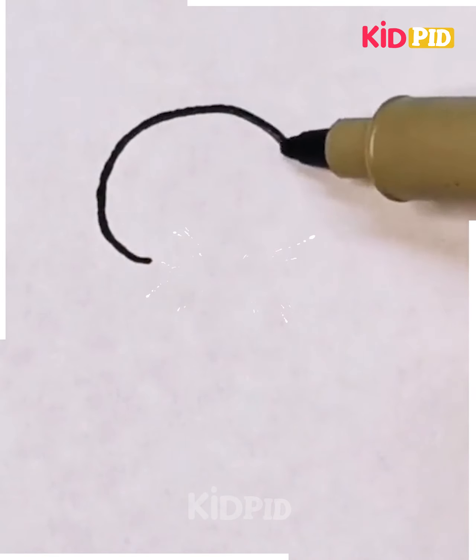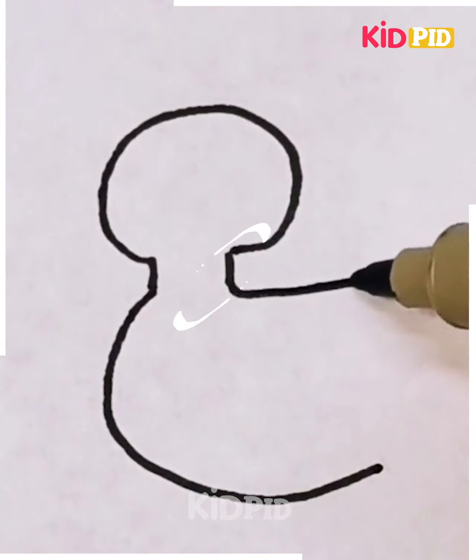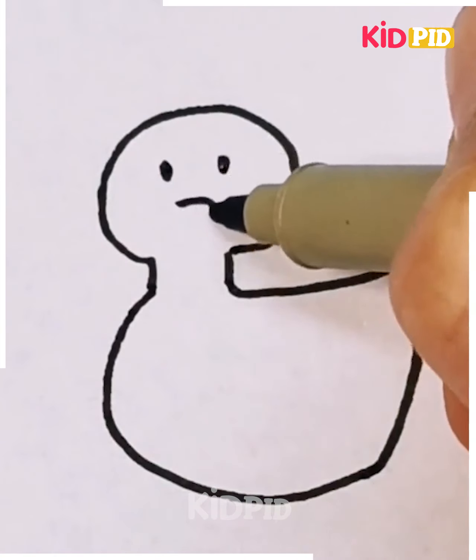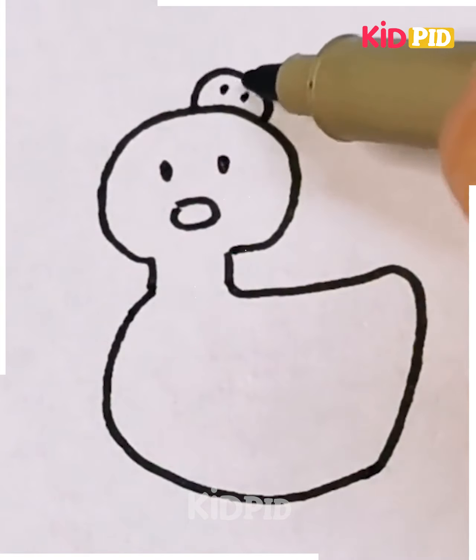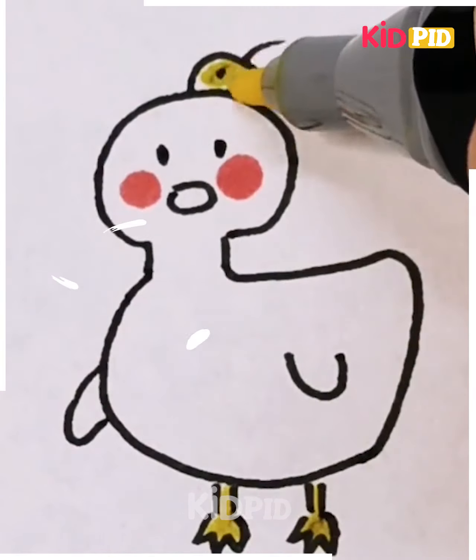Ducks are water animals, and everyone is fond of them because of their cuteness. Today we are going to trace down a cute little simple duck in just a few simple steps. See how we are making it — this is so nice! It's again best suitable for small kids between the age group of 5 to 6.